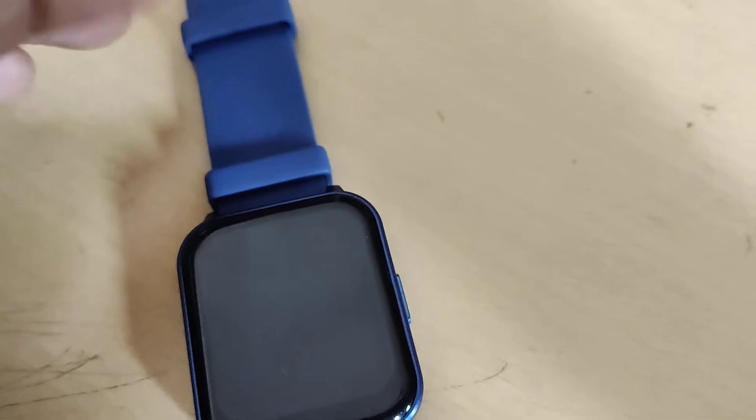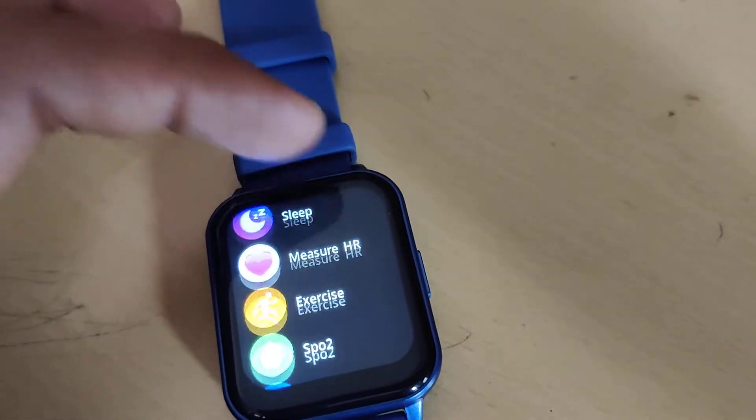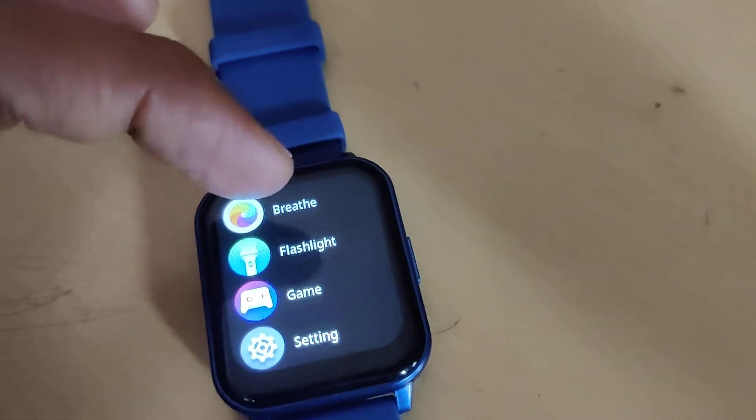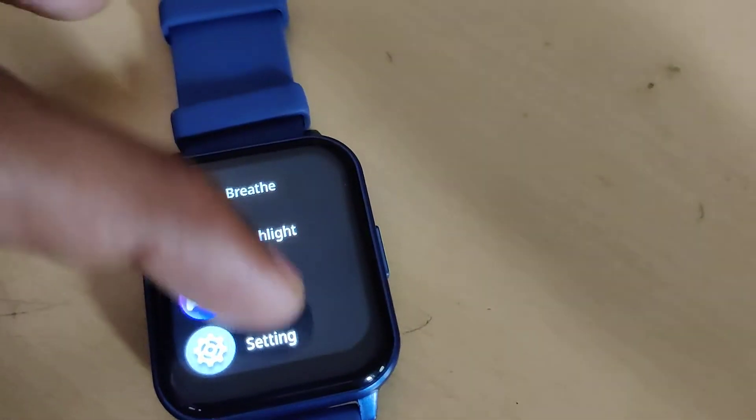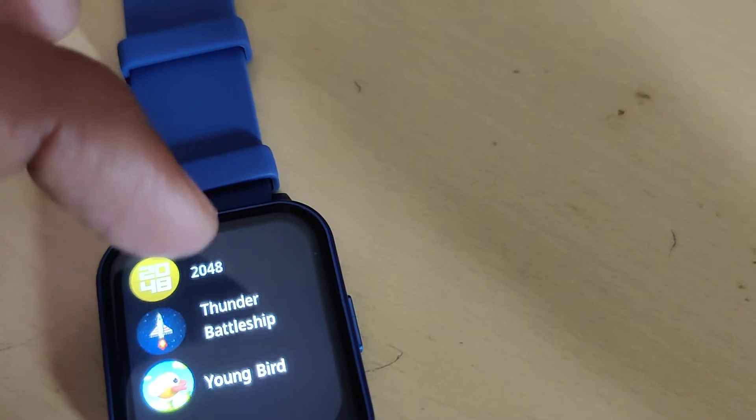Simply move your finger upwards and you can see the menu. In this menu you can find the games option. You can see it is written 'Game' — if you click on Game, you have the option to select from 2048, Thunder, Battleship.